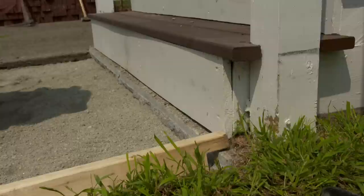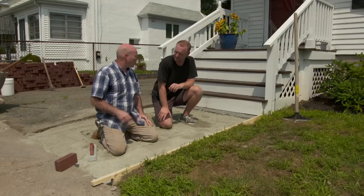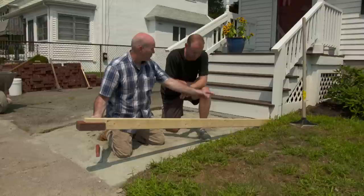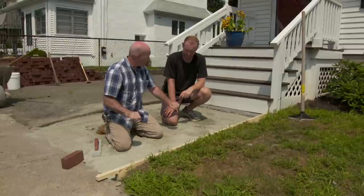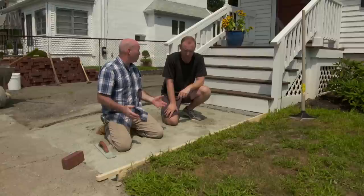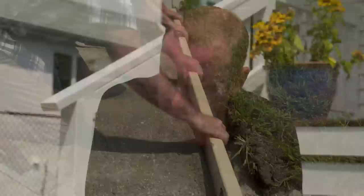They have two fixed points: the bottom of the step and the top of the walkway. Mark uses a piece of scrap wood as a screed, notched to the size of the brick on both ends. As you drag it back, the screed eliminates high spots and identifies low spots to fill in, leaving a very flat area to work with — that will increase speed during brick installation.